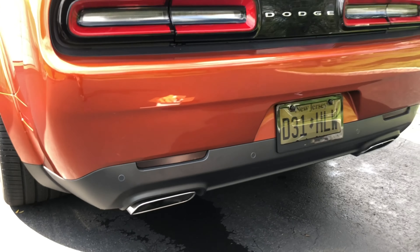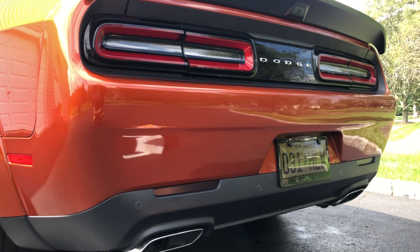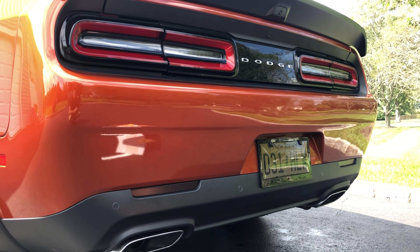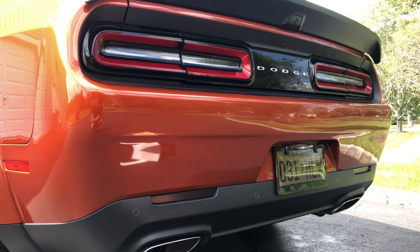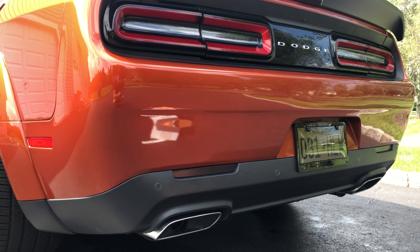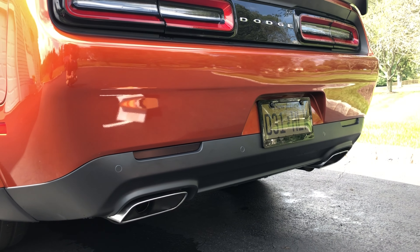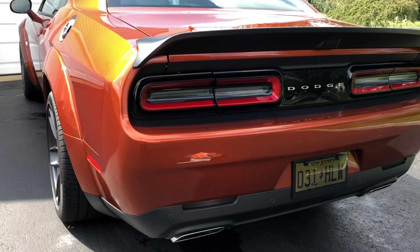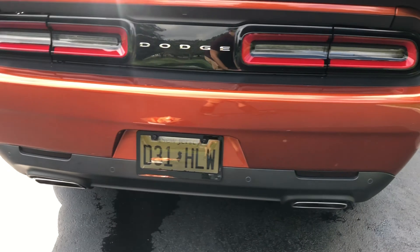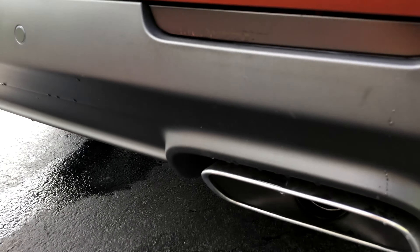There you have it. I definitely recommend the Luxe Auto Concepts kit. They're about $15 to $16 — a little more expensive than some others on the market, but the fitment is perfect, they are cut absolutely perfectly, and really good quality. You get the little installation kit, and I've seen other options like the ones on American Muscle, and basically they look terrible. Spring for the $15 to $20, get the good quality ones. Hope you guys like it, thanks for watching.